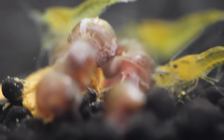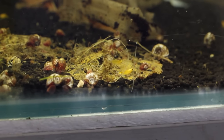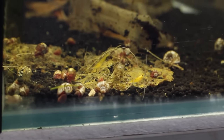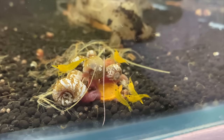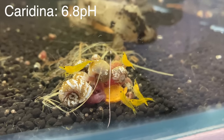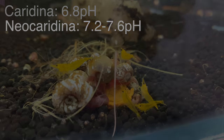Every now and then adding some leaf litter is also very beneficial, but we'll talk about that later. Tip number three is pretty self-explanatory: keep that pH below 7.6. I probably wouldn't go below 6.5 or 6.6. The happy medium is around 6.8 for caridinas, and for cherries it's probably around 7.2 to 7.6. Adding some shrimp substrate will really help to keep that pH stable.